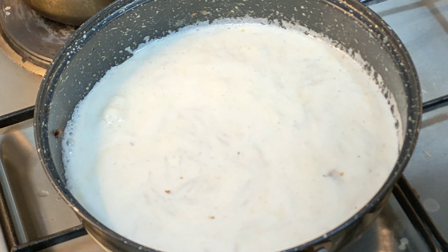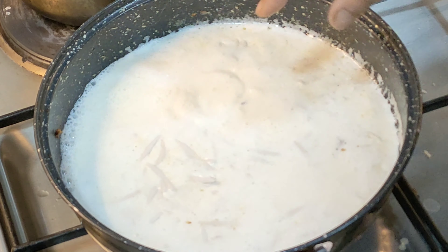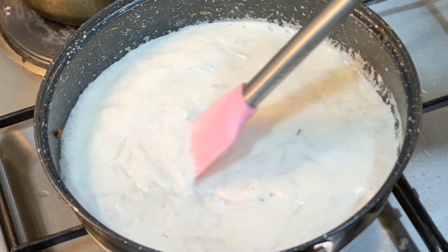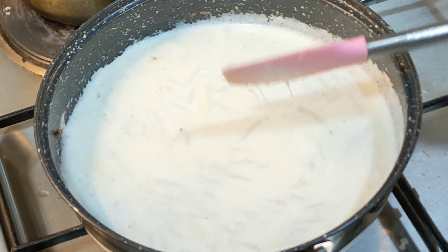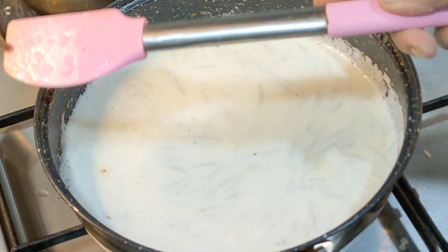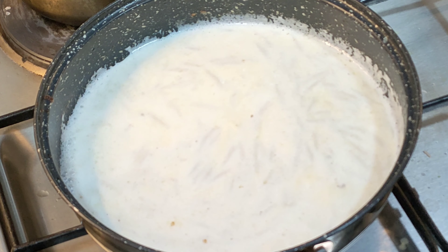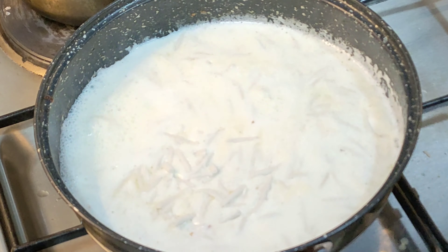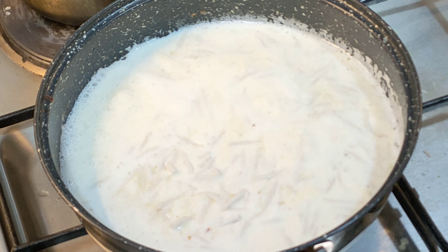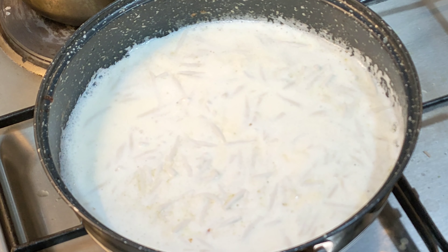This is a small bowl of rice. I will take the milk and add a bit of milk. I will take the milk and add the milk. I will take 2.0 litres of milk.